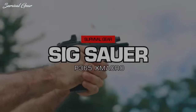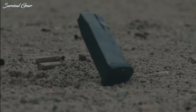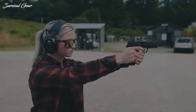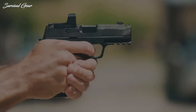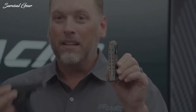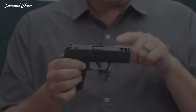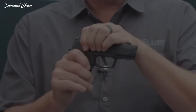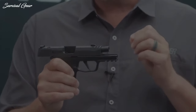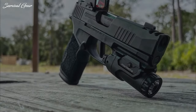SIG Sauer P365X Macro. Intended to improve everyday carry by combining the comfort and concealment of a slim micro-compact pistol with the capacity and shootability of a larger gun, the P365X Macro builds on the successful platform, offering up a whopping 17 rounds in a new magazine that is backwards compatible with the other P365 pistols. In terms of inches and ounces, the SIG P365X Macro runs the same overall length and width as the legacy P365XL, while standing 0.4 inches taller but picking up a big boost in magazine capacity.